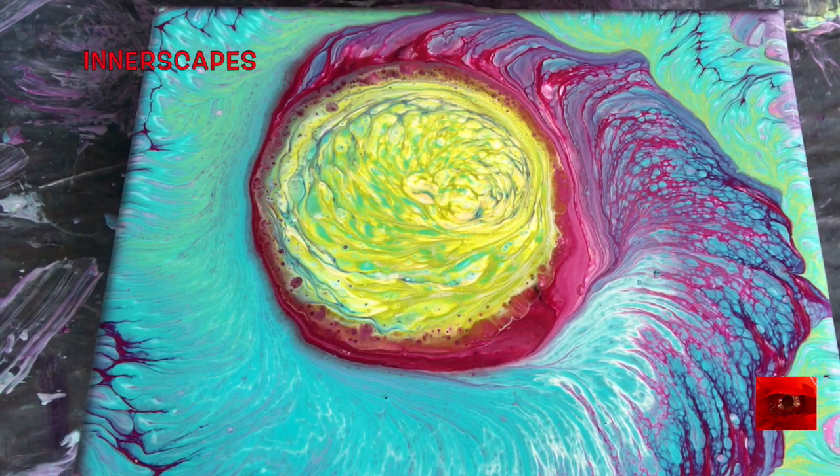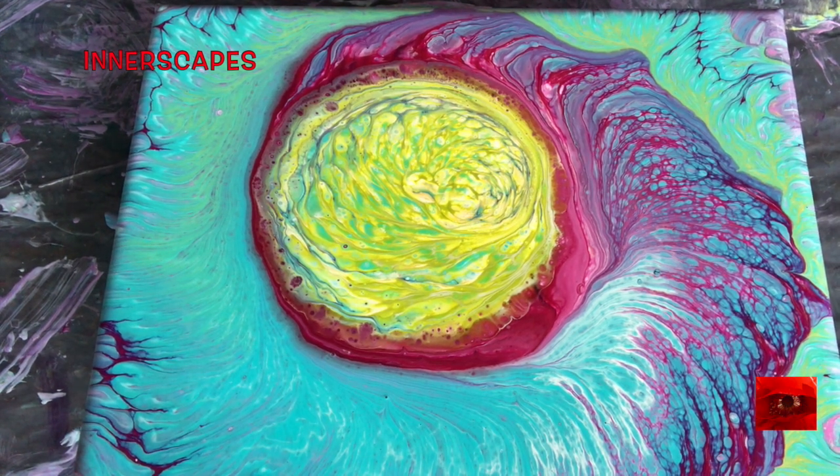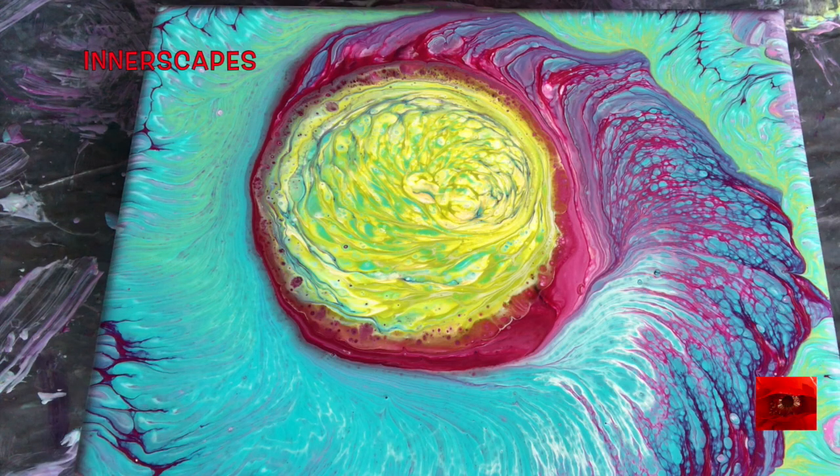The canvas is pretty much covered, and I like the center here because that is where the tea tree oil was. So I might just go ahead and pour a tiny bit more right into the center just to see what happens.